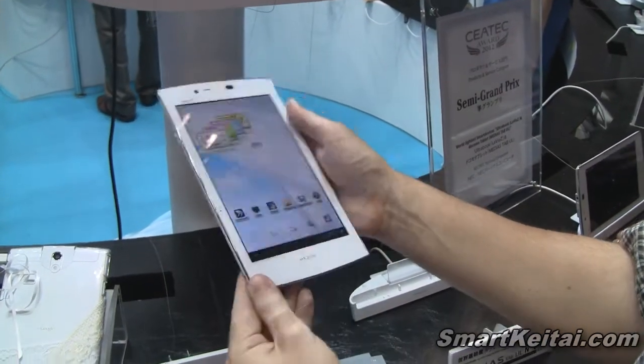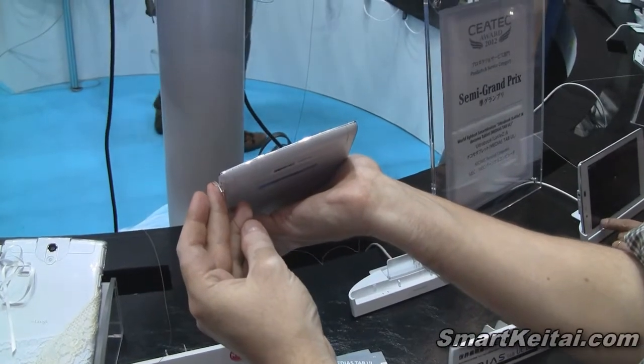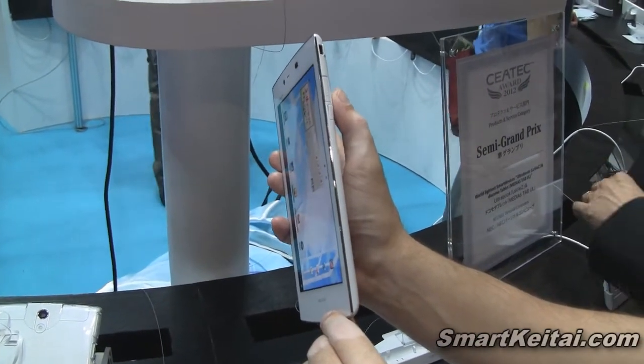On this side we have our SIM card slot. On the bottom it's flush. On the right side we have our microSD card slot.